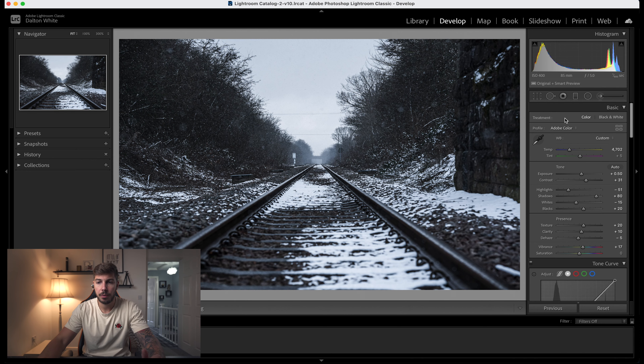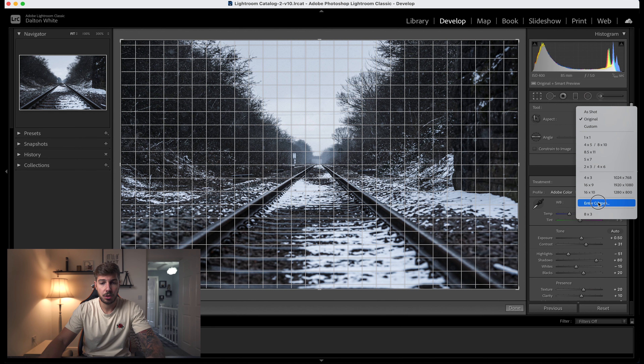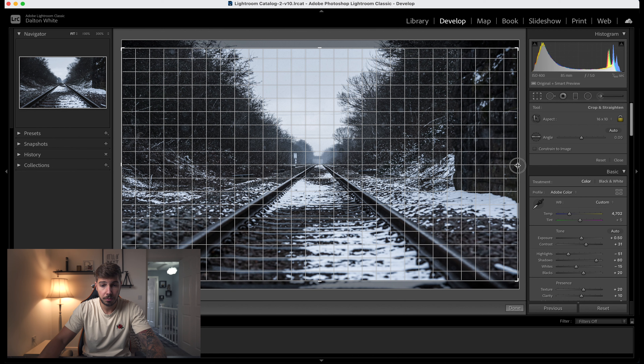First, go into your crop tool, change from original to custom, and type in 1350 by 2160. It's going to crop in a little bit, then make your crop to exactly how you want the photo to be framed up. I'm going to go with bang in the middle for this demonstration — we've not lost a lot of the photo, so that'll do.